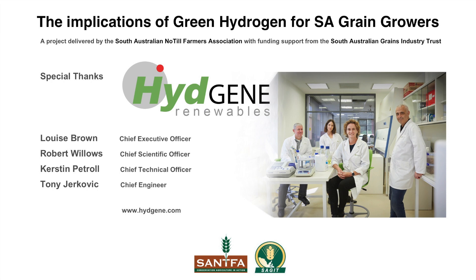This video was made possible thanks to the team at Hygiene Renewables. Find out more at www.hygiene.com.